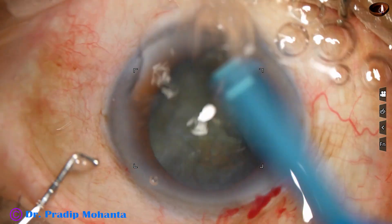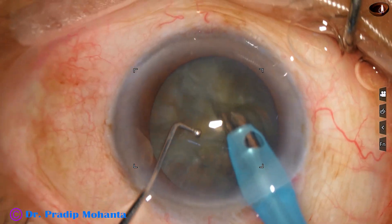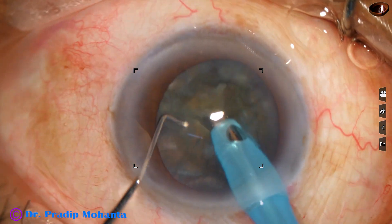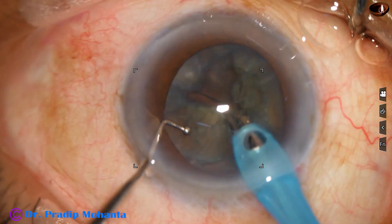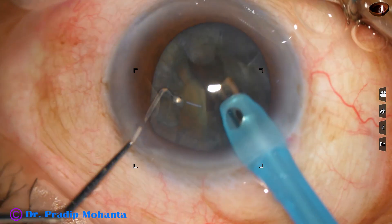Most of the premium IOL surgeries belong to the soft cataract category. Now we just have to go inside and remove the pieces. See, there is no struggling — the pieces are already there waiting for us to be consumed.